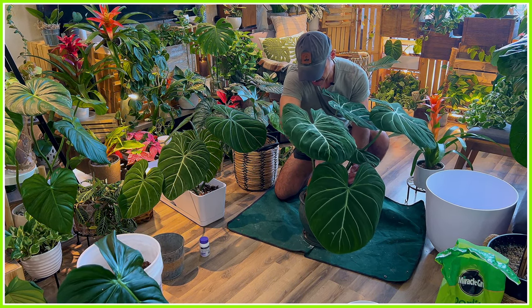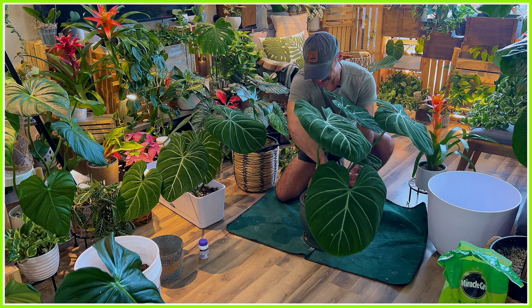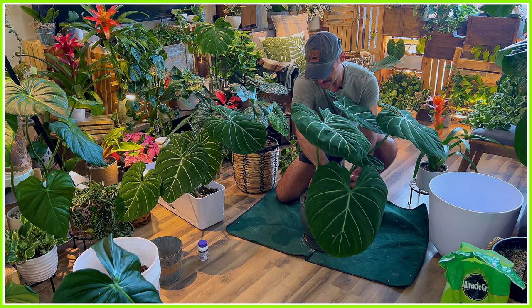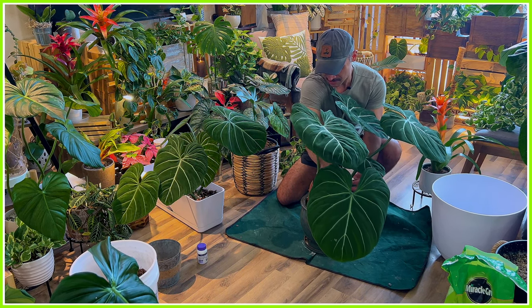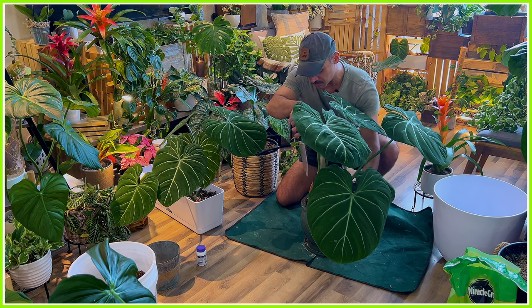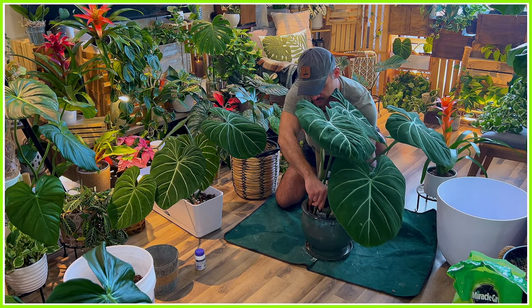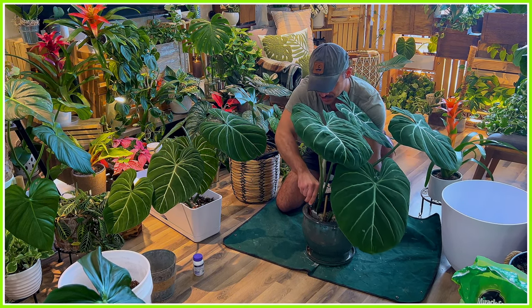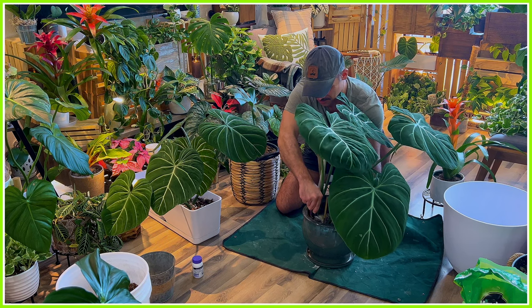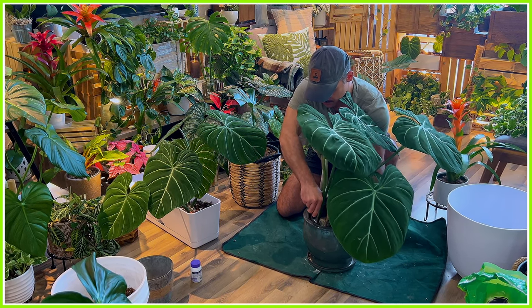I wanted to get a little fancy because I'm not a big fan of rectangular pots. So when I potted up these cuttings, I decided to pot them up in regular pots, and I really love the way they look. I will keep some of my crawling Philodendron — like my Philodendron McDowels — in those kind of pots, but this guy, because it's getting so massive, needs more space.